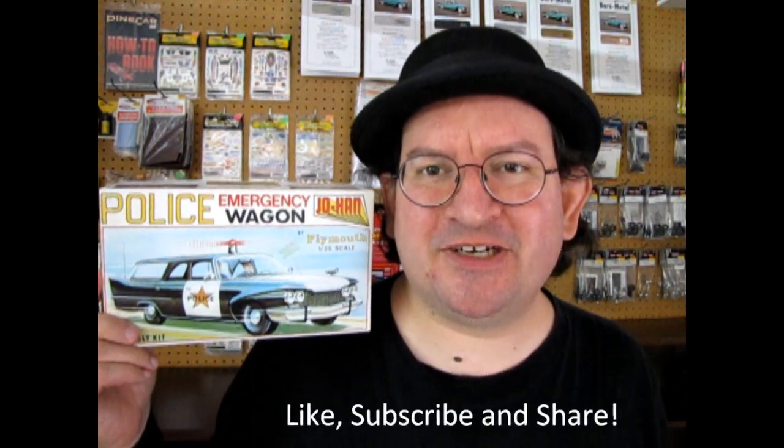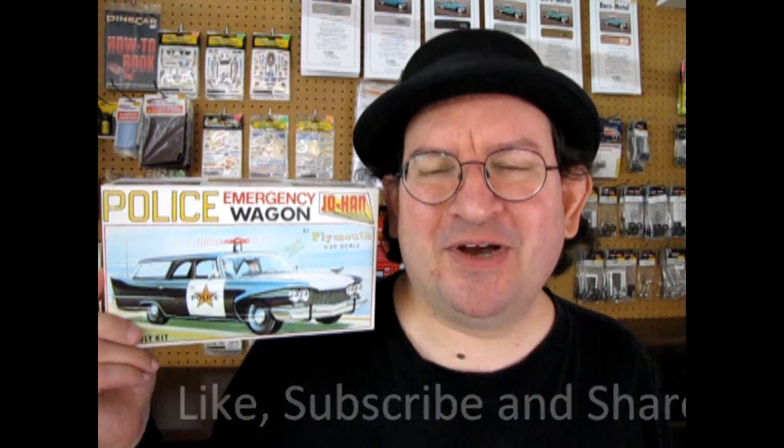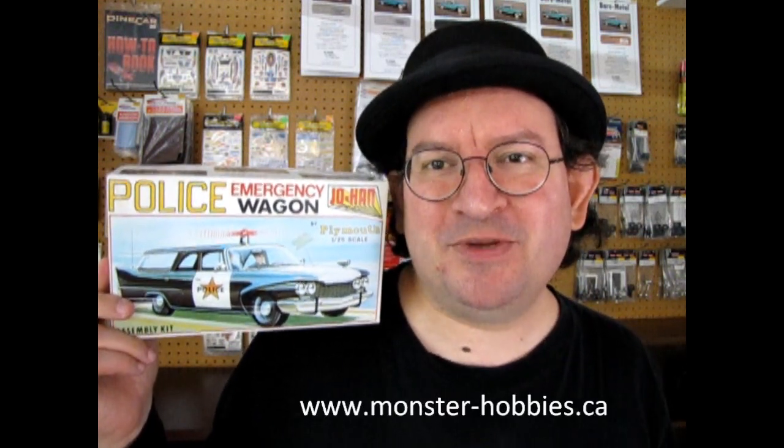Anyway, in the meantime before we open up the lid on this, let's just do the customary things. Don't forget to like, subscribe, and share this channel with all your friends and family. Pound that notification bell so that every time I make a new video you're the first one to see it. Check us out on our online store where you can buy our current model kits — there's some real groovy ones there. www.monster-hobbies.ca — we ship internationally, and that includes countries that are not Canada.